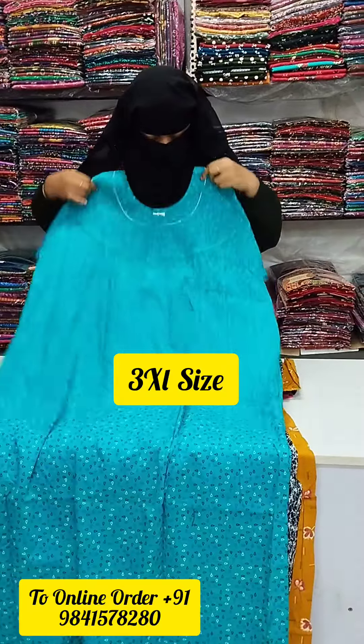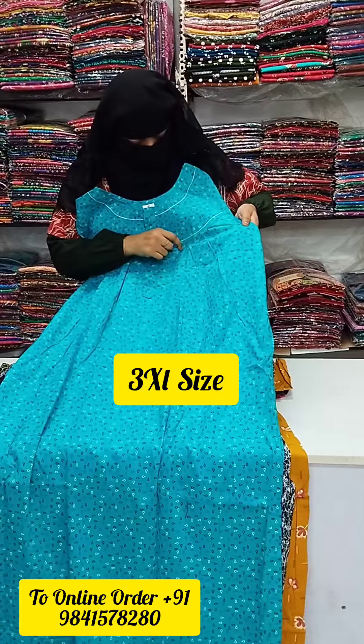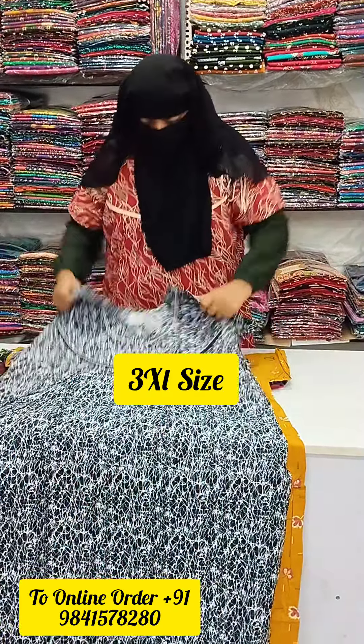This is a side pie. Next, we have a round neck design. This is a normal zip. This is a fleet.